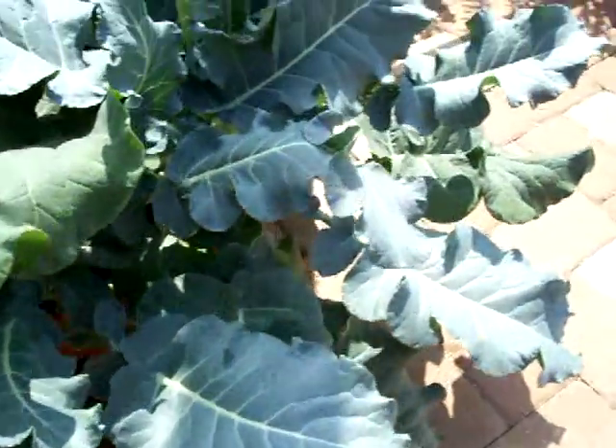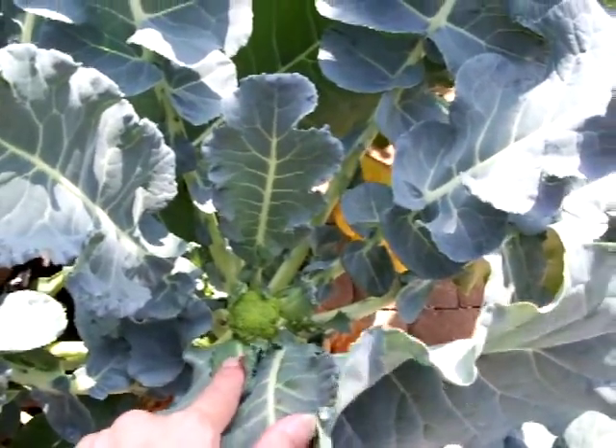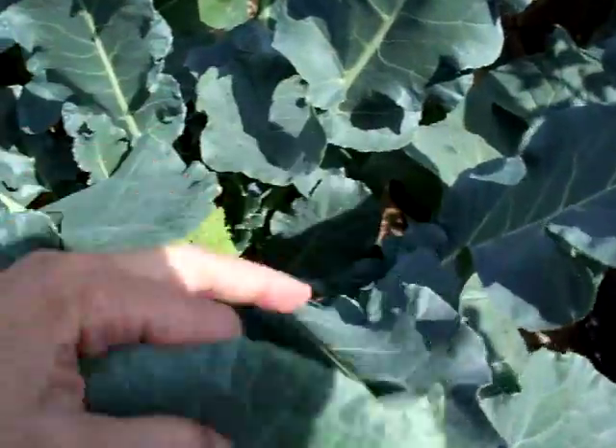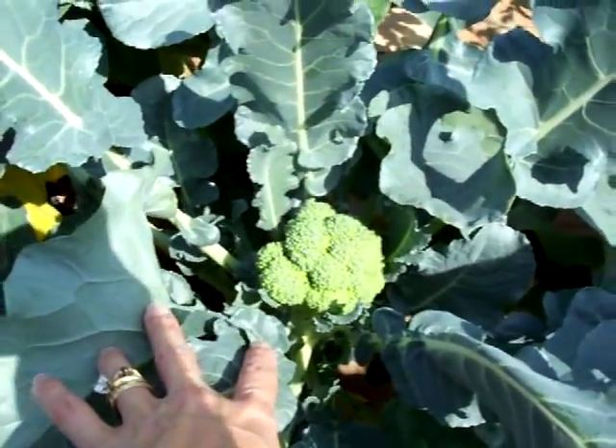We'll keep doing an update later on because we've had them before, and they end up being so huge you won't even believe it. There's another one. Let's go over here and see if we can find another one. There's a big one — well, it's little, but it's big for now.